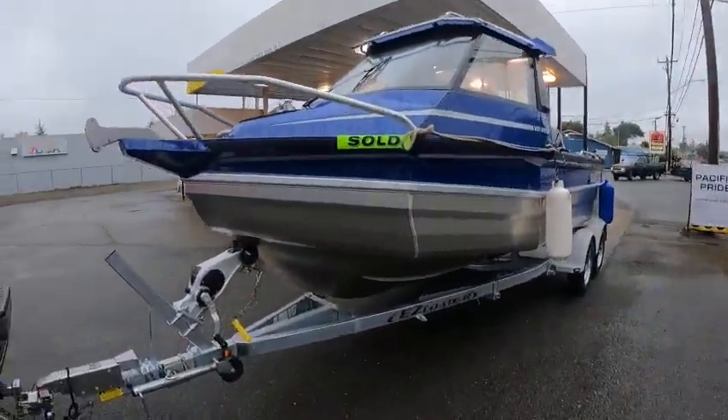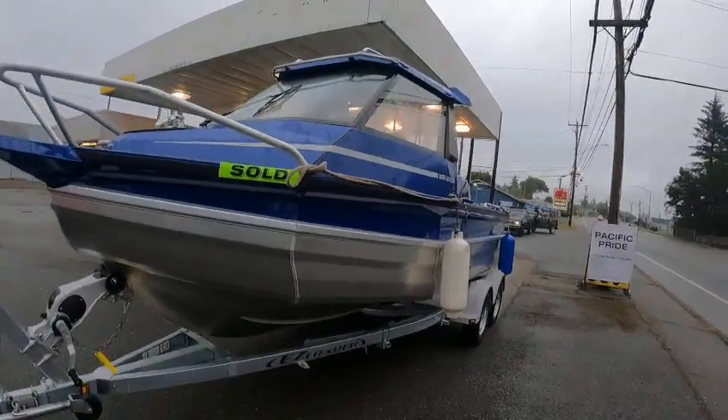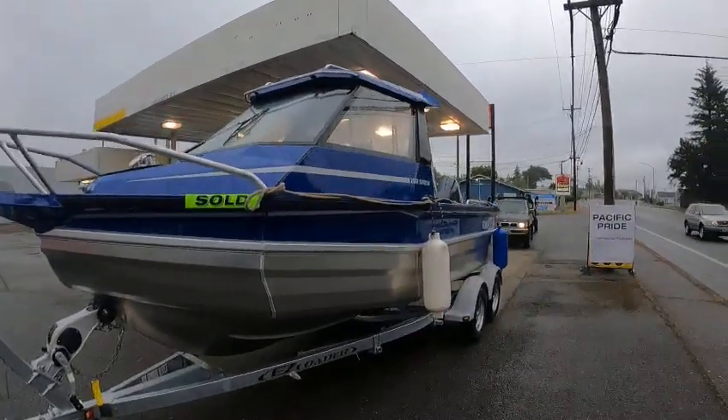Hey, this is Kurt the boat doctor down here at the gas station getting about 35 gallons of non-ethanol in this 2050 Super Cab Stevie Craft. These are awesome boats — that 150 is gonna make this thing rock.